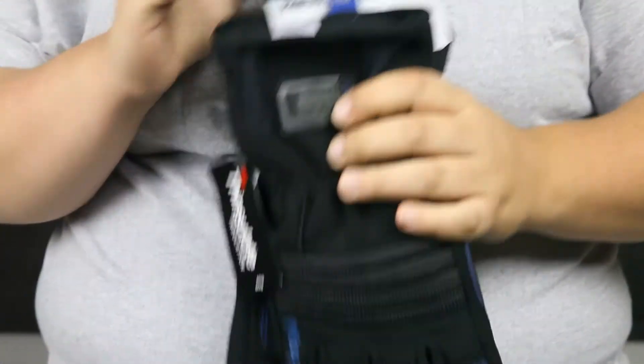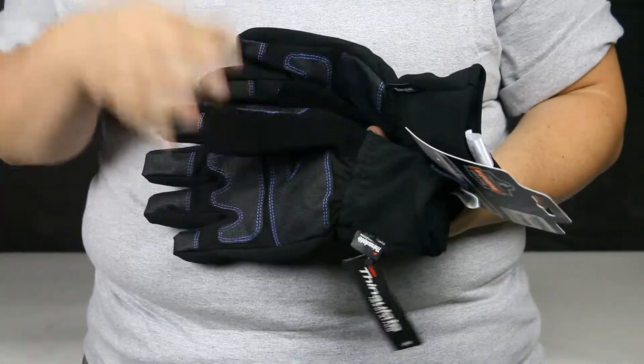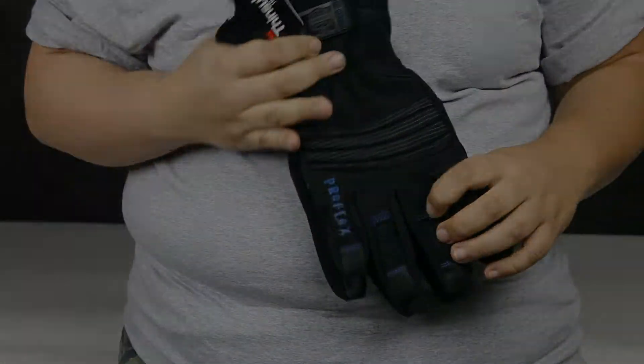They're very comfortable. They also have a Terry thumb brow wiper so when you're working extra hard you don't get sweat or anything else in your face. Overall, nice gloves — go and get them today!